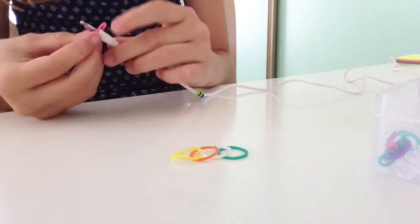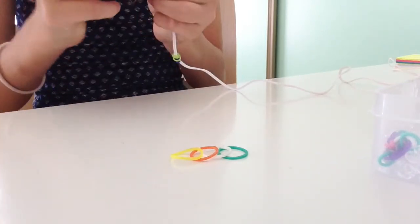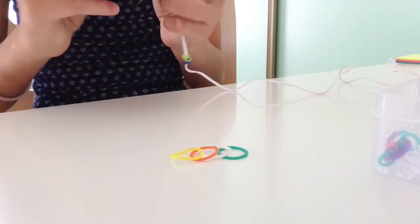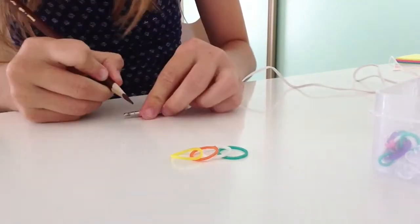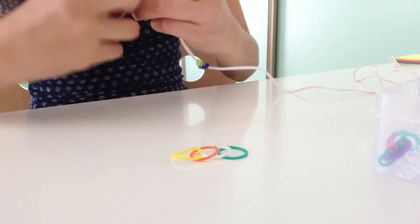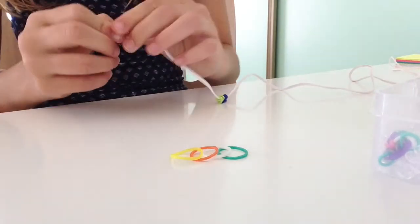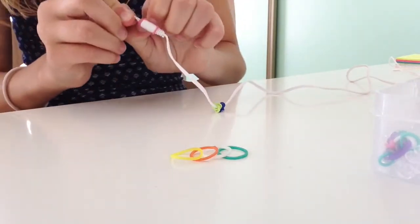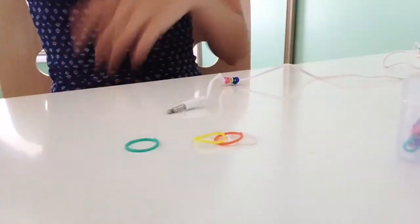So my next color is pink, and what I'm going to do is put it on and again wrap it twice — once, twice. You might have a bit of trouble getting it over the actual plug-in part, but if you have trouble, just take a pencil or something small to get it over with, like that.